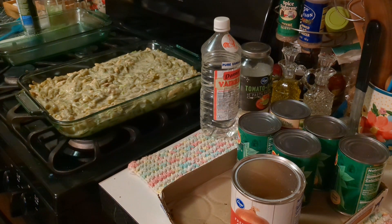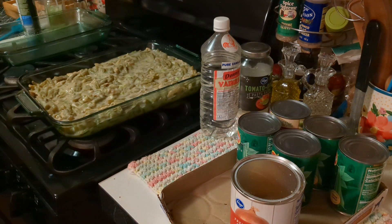Then I'm going to cover this up, put it in the oven and bake it for about 25 minutes, pull it out, stir it up a little bit, put on the rest of the onions on top, and then bake it another five minutes in the oven. And that is my routine for the green bean casserole.